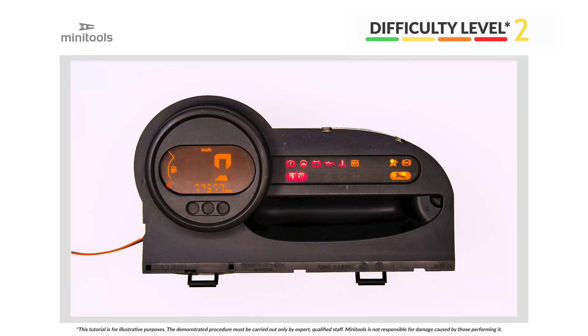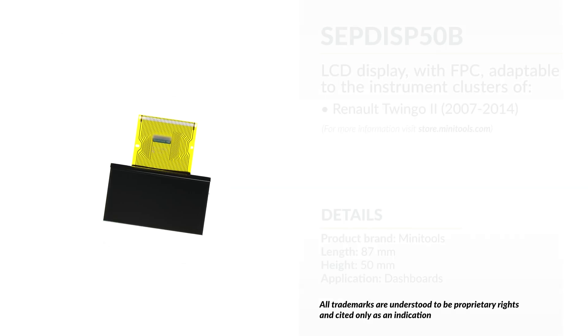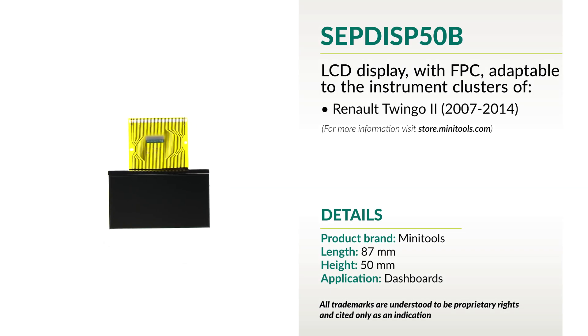Welcome to a new video! This tutorial will allow you to repair Renault Twingo 2 instrument clusters using MiniTools replacement LCD.